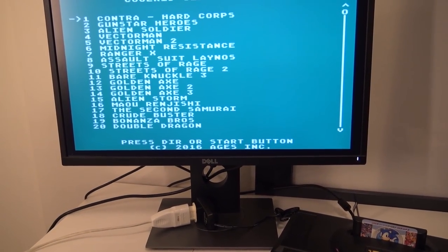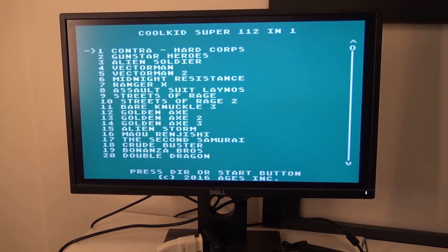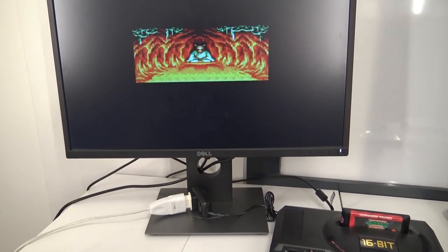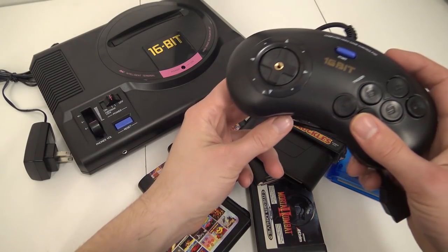Let's try a different multi-card. The original 18-in-1 that came with it also works. I just wanted to see if another multi-card works with the Chinese HDMI Sega. Let's check out a different region game — Turtles Tournament Fighter — and of course, the original game works like a charm. So the 6-button controller, I must say, this thing is really cool. I like it — I played quite some time with it and this one goes in my personal collection.